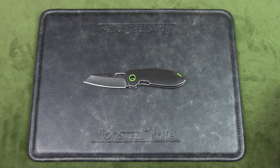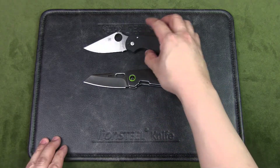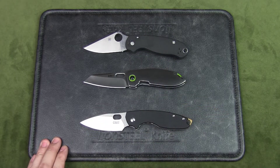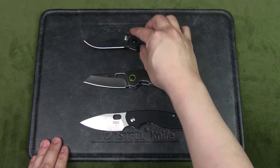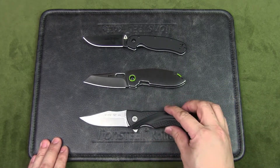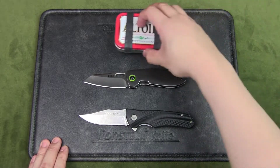Let's compare it with some knives you might know: the Spyderco Para 3, another CRKT knife — this is the Pillar 3 in D2 steel, the Ontario Rat 2, the Buck Sprint Select, and finally, as usual, an Altoids tin.